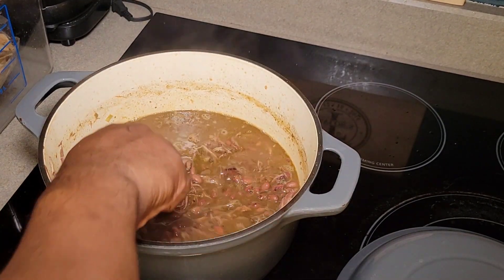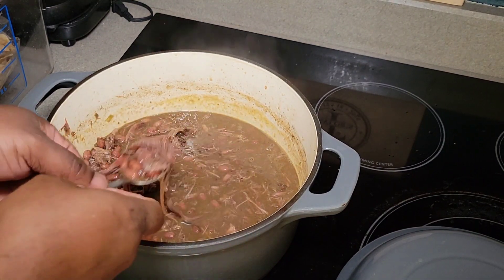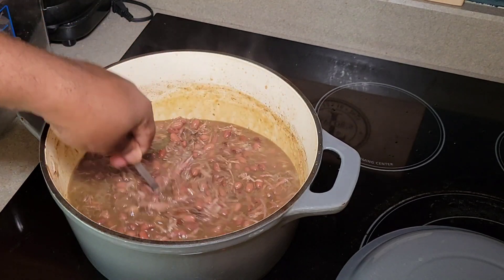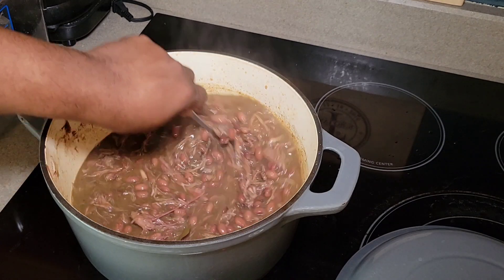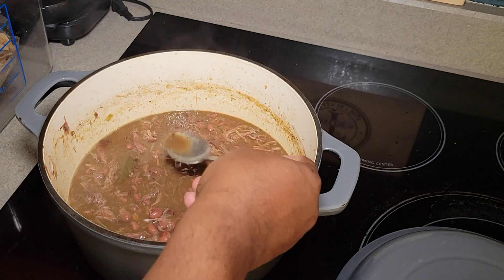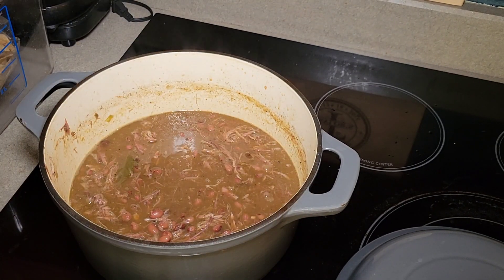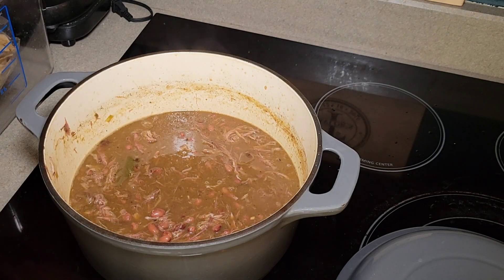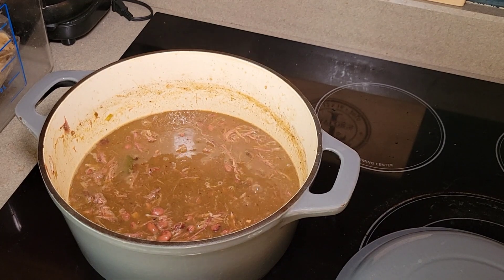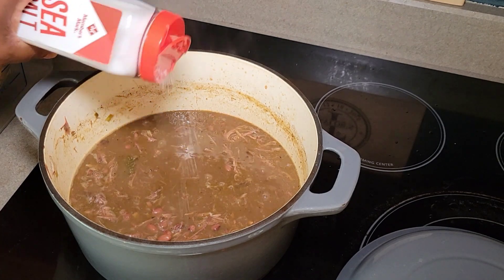We've allowed our beans to go for just under an hour and a half now. Look at all that meat we got, and we still haven't even added our smoked sausage yet. The sauce is thickening, so if you need to add a little more liquid you can always add water while you're cooking — that's perfectly normal. Now I want to give my beans a taste. We can start adding in our salt, and if we want to add any more garlic, onion, or black pepper, now's the time. We're going to add in a little salt right now and season to taste.